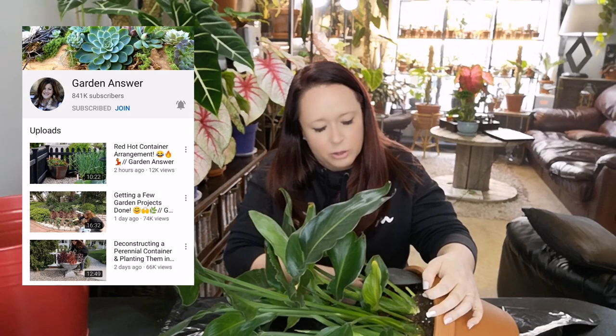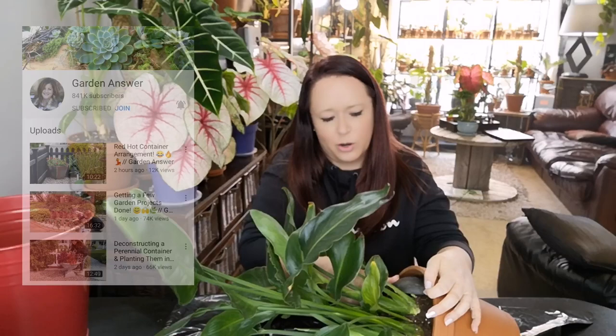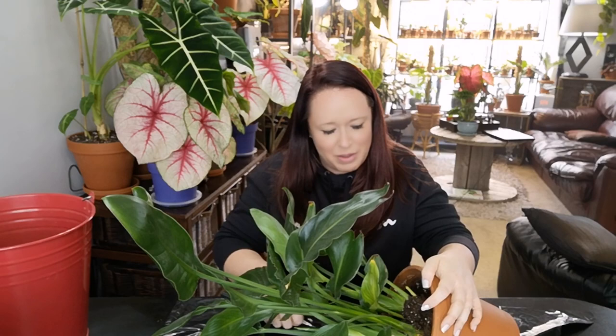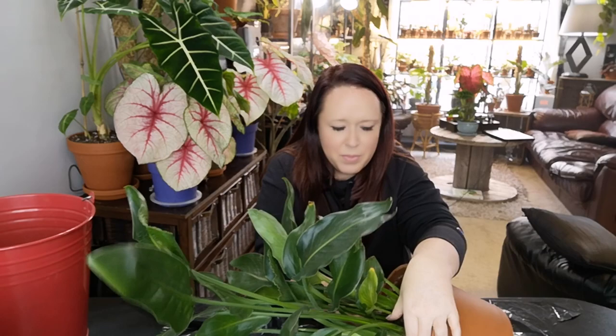Laura is the queen of gardens, I would say. Her and her husband have an amazing channel called Garden Answer. She's so incredibly knowledgeable and her content is spot on. If you haven't checked her out yet, after you're done watching this video go to YouTube, type in Garden Answer, and then intend to spend the next six days binge-watching videos. They do upload every single day.